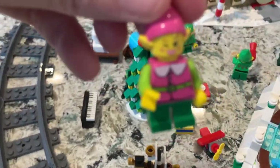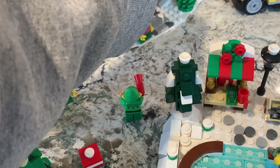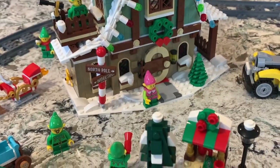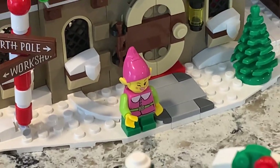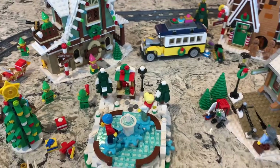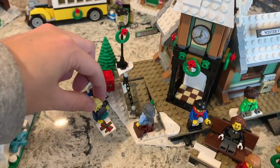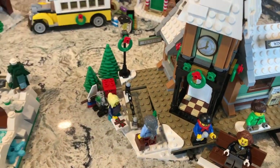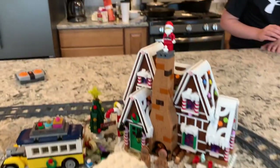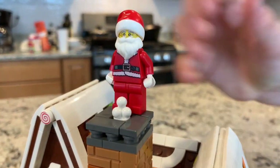We'll take the elf over to the elf clubhouse and stick her out front — there's the elf! And let's bring the girl over here, maybe she's waiting for someone at the train station. Oh, looks like someone's going down the chimney — Santa's getting ready!